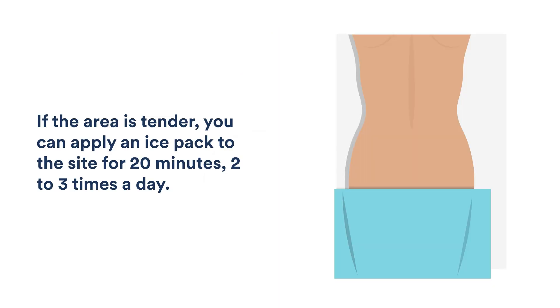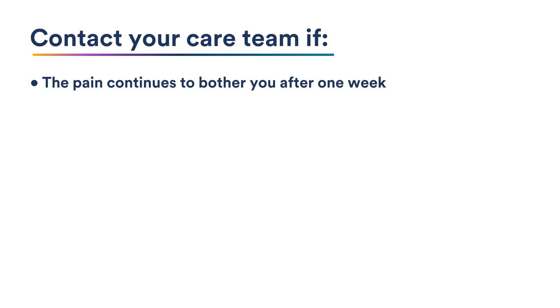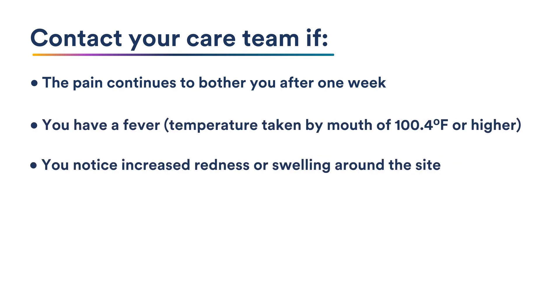If the area is tender, you can apply an ice pack to the site for 20 minutes, two to three times a day. Walking may also help your discomfort. Contact your care team if the pain continues to bother you after one week, if you have a fever, or if you notice increased redness or swelling around the site.